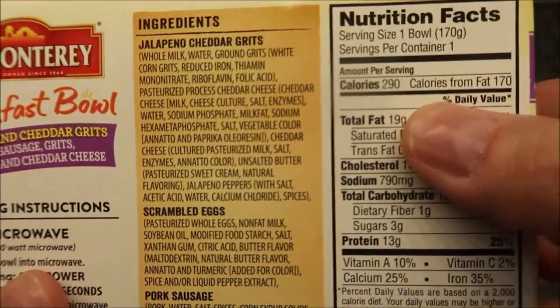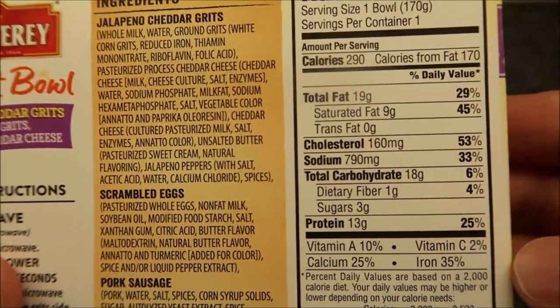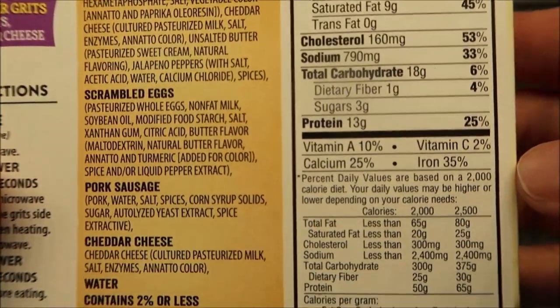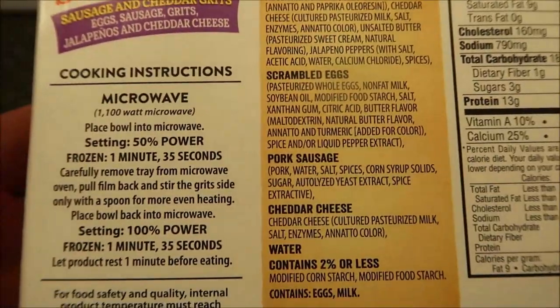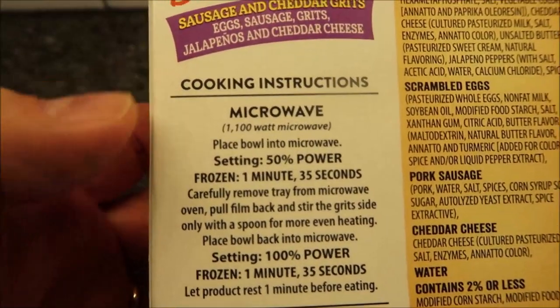We bought these at Kroger for only two dollars and 79 cents — not too bad. It's 290 calories for the entire bowl. Hopefully you can read that on screen. There's the other nutrition info. It's microwavable, and that's the only cooking direction they have.